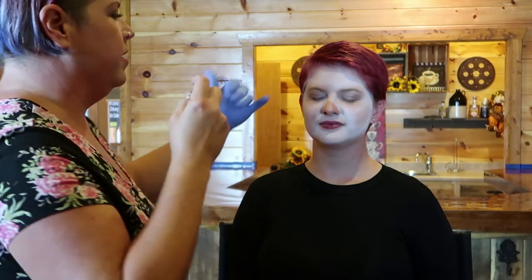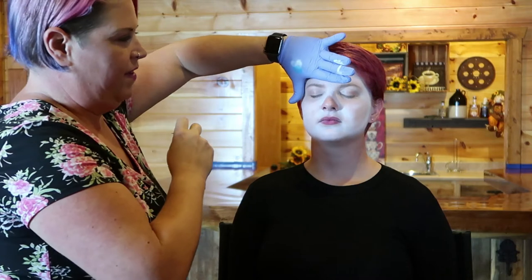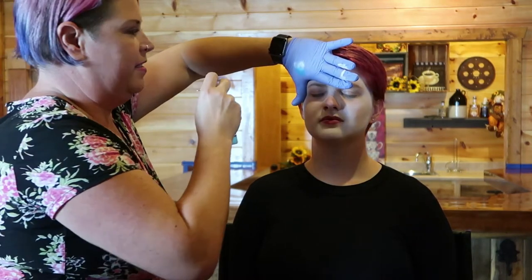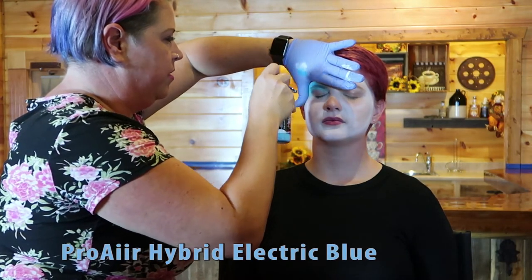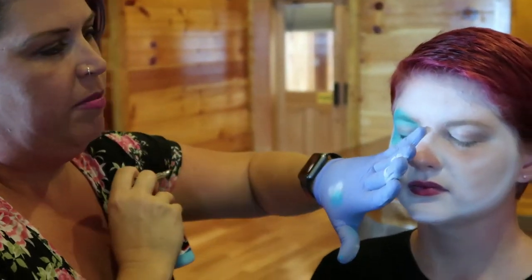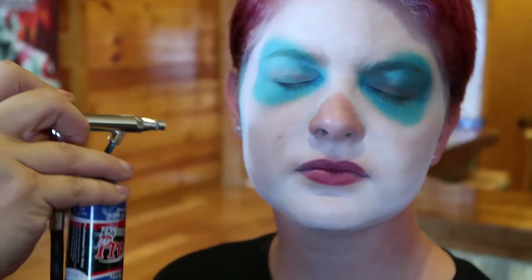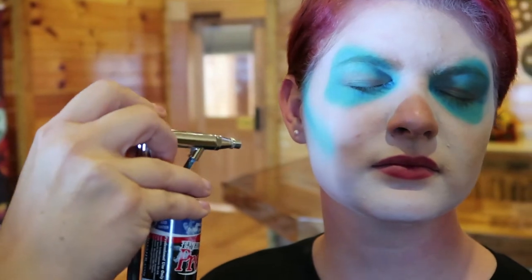I'm going to go ahead and go into the eye sockets now. I use my fingers to guide myself here — I find that this corner of your hand is very well suited for the sockets. I like to add shadows in the corners for the jaw where the jaw would separate for a traditional skull.